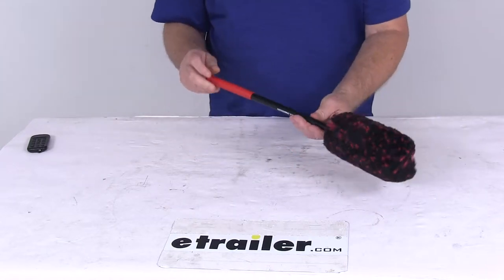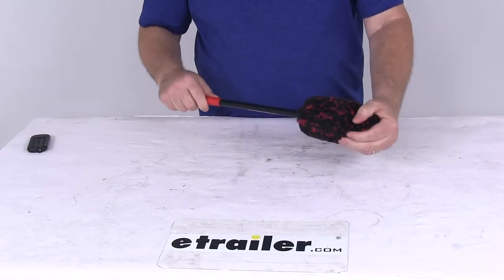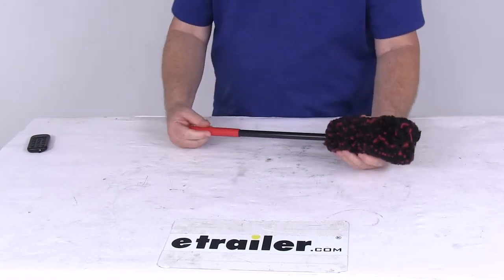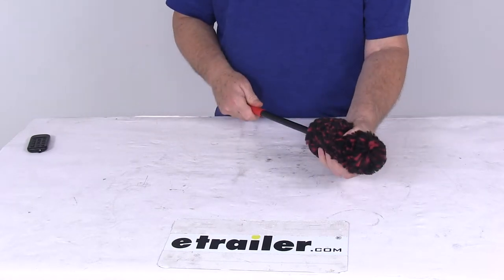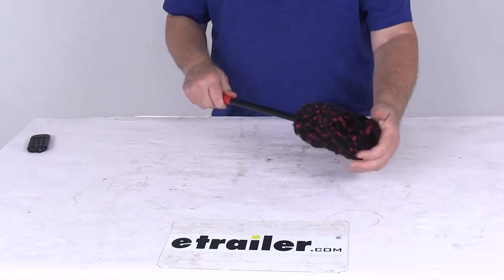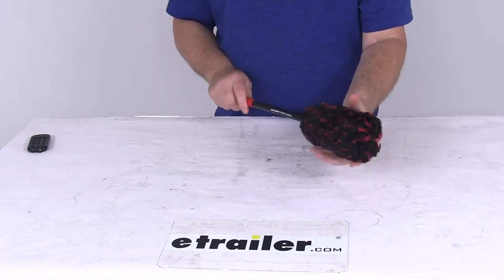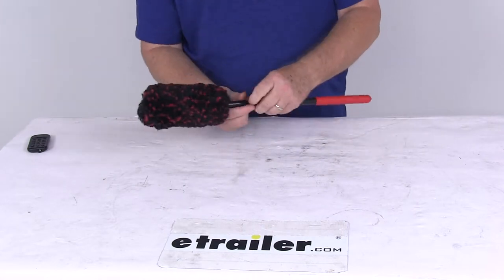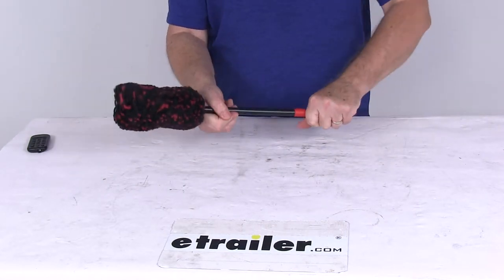Today we're going to take a look at the Griot's Garage Extra Large Microfiber Wheel Wand. This is a nice soft cleaning tool designed for safely cleaning your wheels and other hard to reach areas. It's a soft microfiber brush head that will pick dirt up for a safe and quick clean. It uses a patented ultrasonically welded head, uses no metal, and it won't scratch. It has a nice long solid extruded polypropylene handle for flexibility and strength.